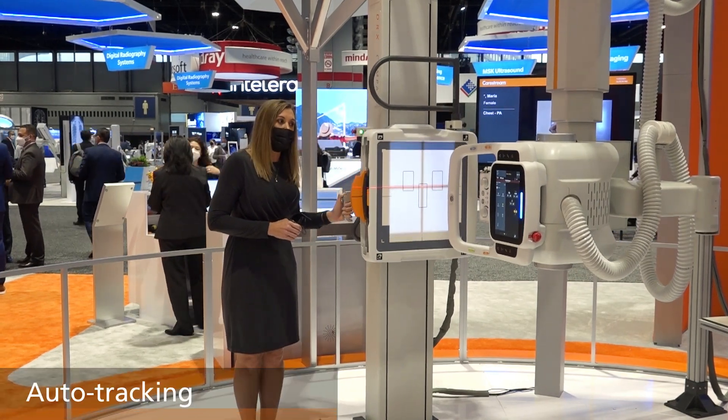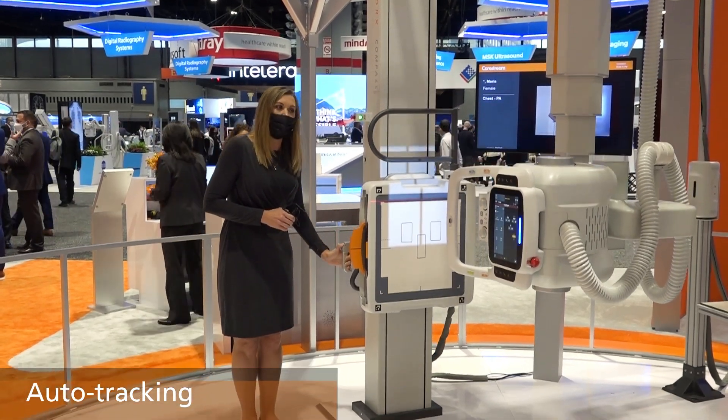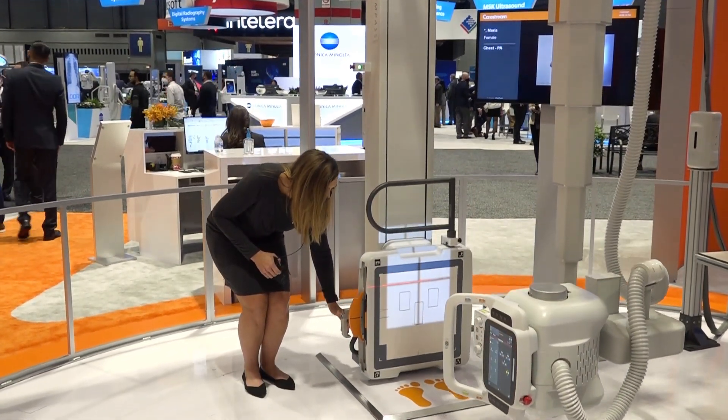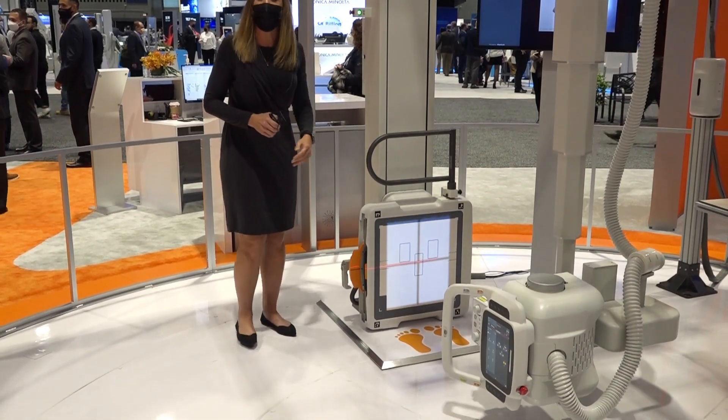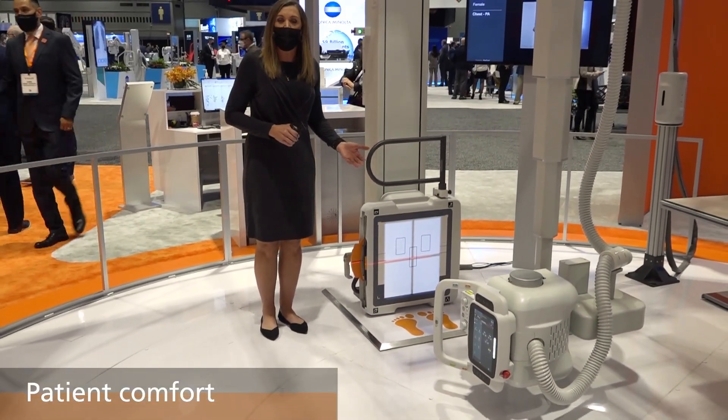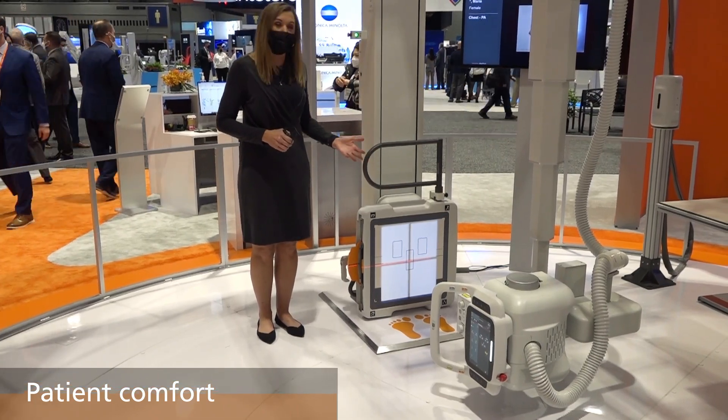We can engage auto tracking and the OTC will follow the wall stand all the way down. Our central ray is 13 inches from the floor, making weight-bearing knees, feet, and ankles very easy on your patients.